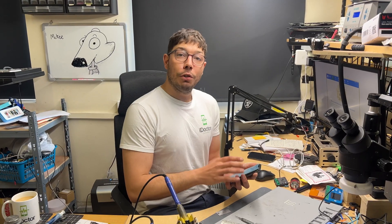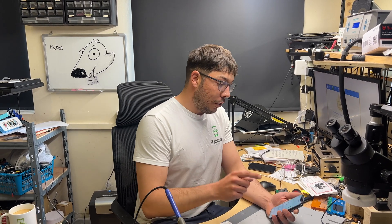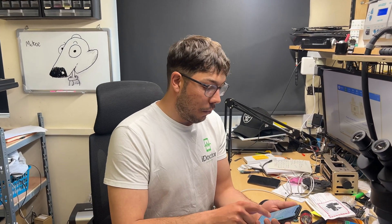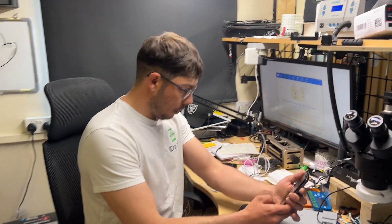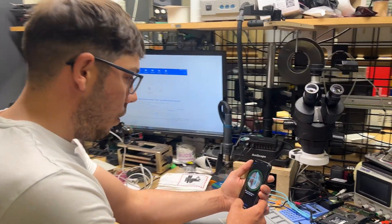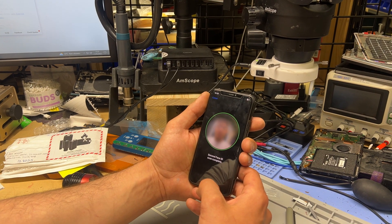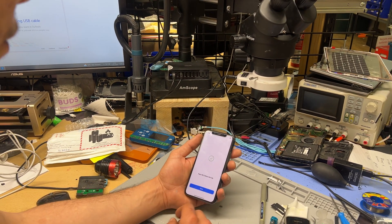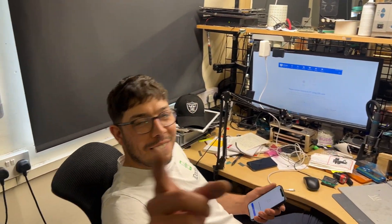I've just managed to speak to the customer and they were kind enough to provide their passcode, so we can confirm that Face ID is indeed working as it should — it's allowing me to set it up, and there we go. Face ID works and it looks like everything else works too. Job well done. Thank you everybody for watching and I'll see you next time.